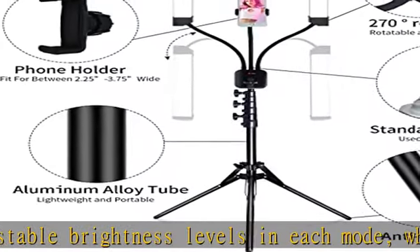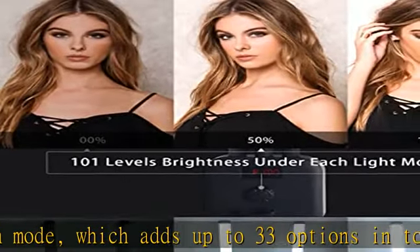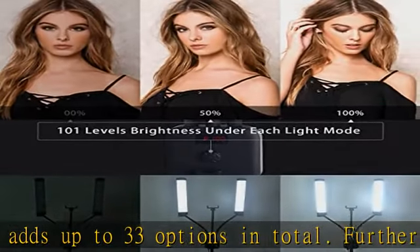Adjustable gooseneck arms and flexible stand: the LED lights can be swiveled easily with the help of 360-degree arm rotation, so that you can set the perfect lighting angle to produce the desired photos or videos.